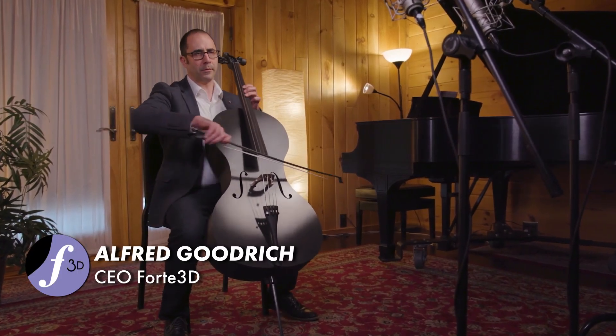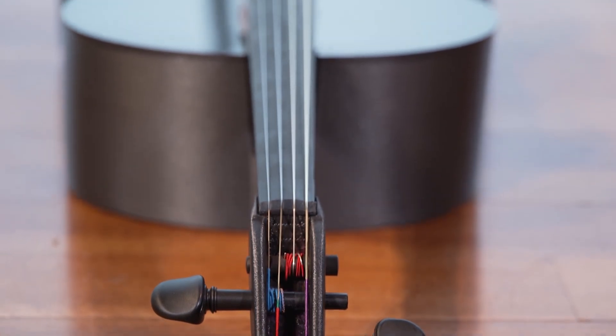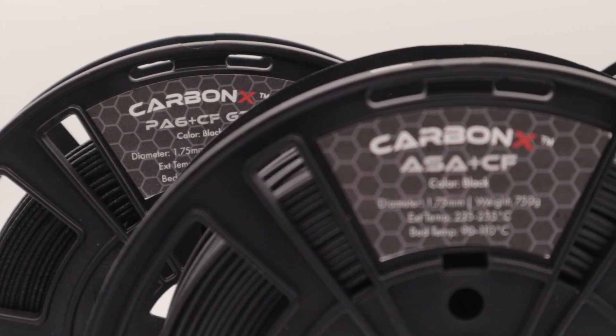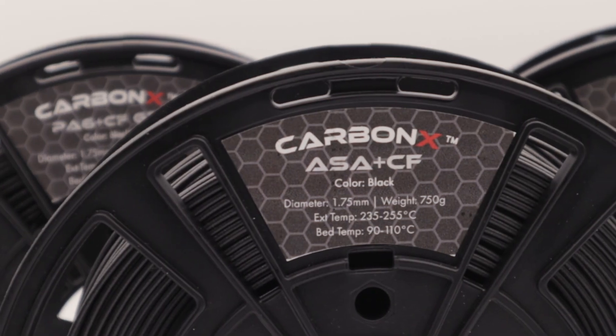Alfred started Forte 3D during the COVID-19 pandemic, leveraging his passion for music and innovation. His vision was to lower production costs while enhancing cello design through additive manufacturing. To achieve this, Alfred turned to 3DX Tech's consistent quality and expertise in carbon fiber filament. At the time, he owned a traditionally made carbon fiber cello and saw many ways in which this design could be improved upon.